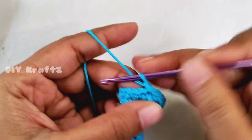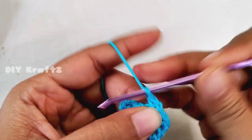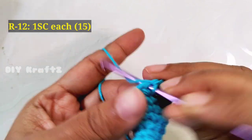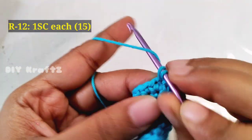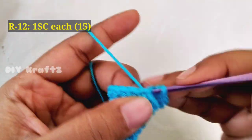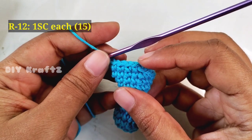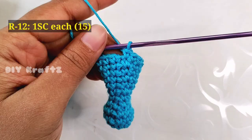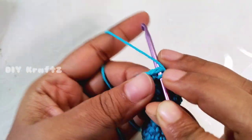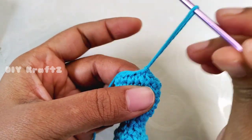Now chain one and let's start making row 12. Make one single crochet stitch around — by the end of the twelfth row we will have 15 single crochet stitches. Now make a slip stitch into the first stitch, and this completes the twelfth row.